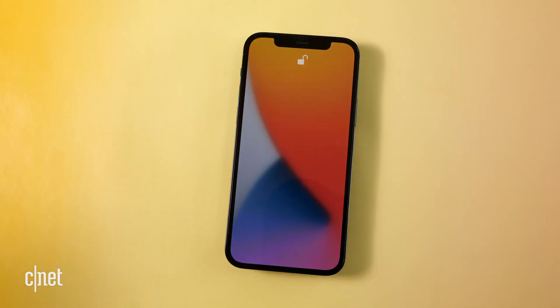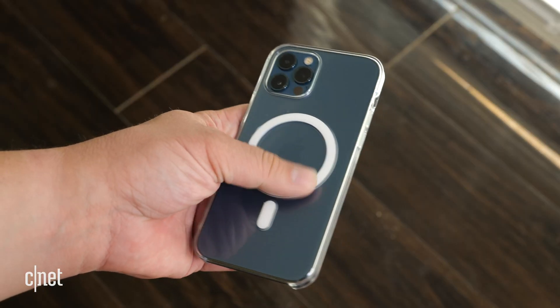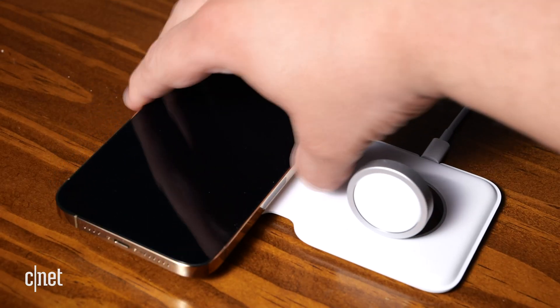This is the iPhone 12 and this is a MagSafe charger. So satisfying. I'm going to walk you through how MagSafe works, show you some best practices you need to know when charging, and walk you through all of the MagSafe cases and chargers from Apple.